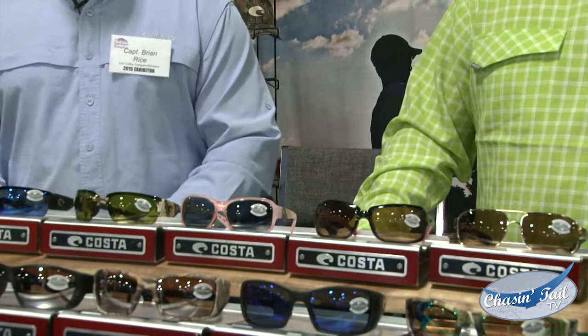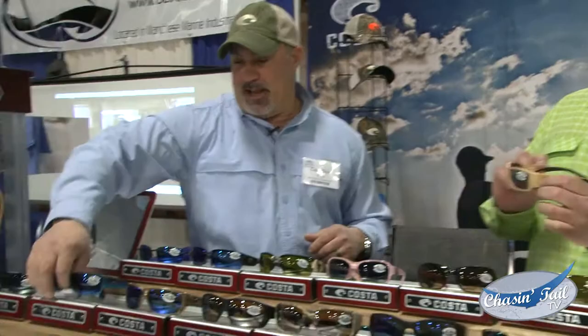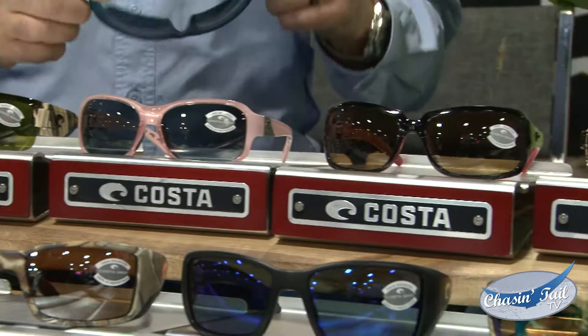We have the new teak frame color — that's pretty sharp. The blue haze. Caribbean blue. This one here, which I really like that color. Yeah, that's sharp too.